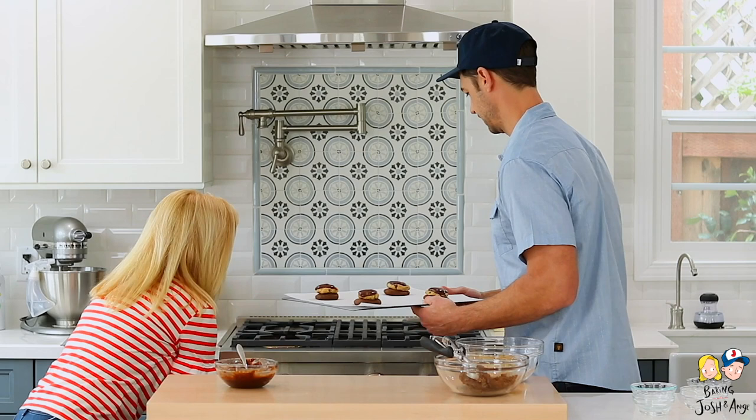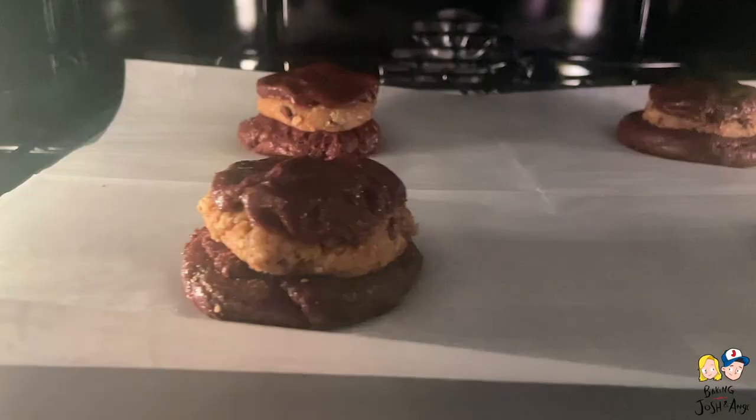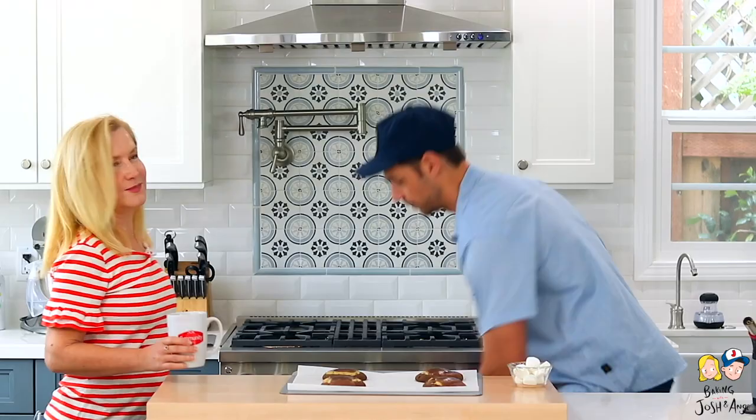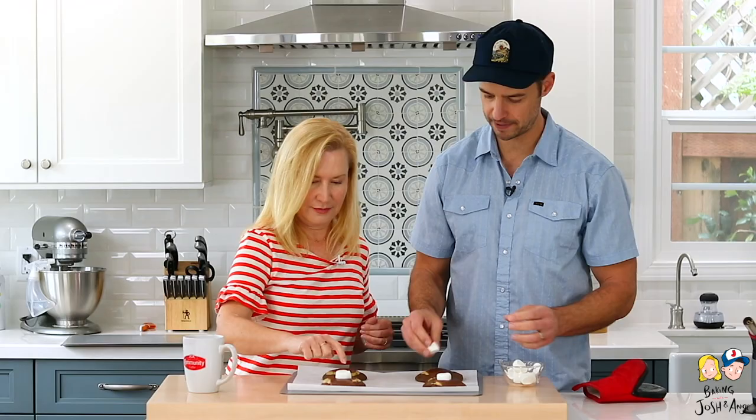I'm going to set the timer for 10 minutes. After 10 minutes we're going to take them out and put the marshmallows on top. Josh took regular-size marshmallows and with kitchen scissors cut them in half — like a little top hat. We put the marshmallow on each cookie, press down a little, and then these go back into the oven for about three to four minutes to get all gooey.